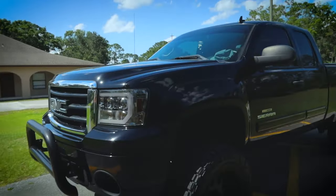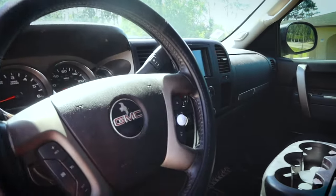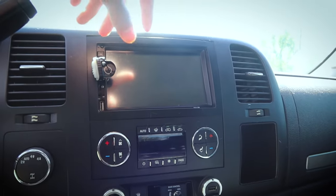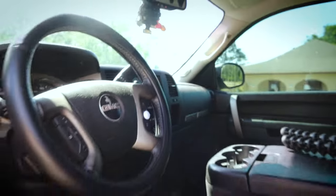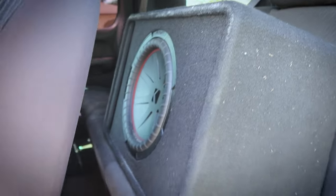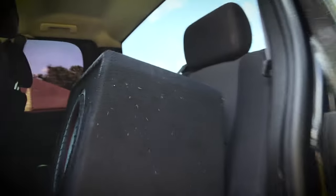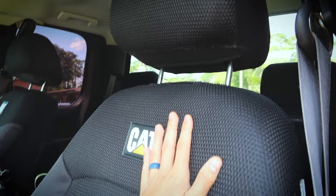I'll show you the interior, although it's not very impressive. There's a little bit of sand in here right now. It's pretty much all stock inside except for one big thing: it's got an aftermarket LCD stereo system in it, and this is my volume knob — it's a TPMS sensor from the Mustang. The big deal inside this truck that makes it a lot of fun to drive is this massive sub that was already installed in here, plus the amp for it.